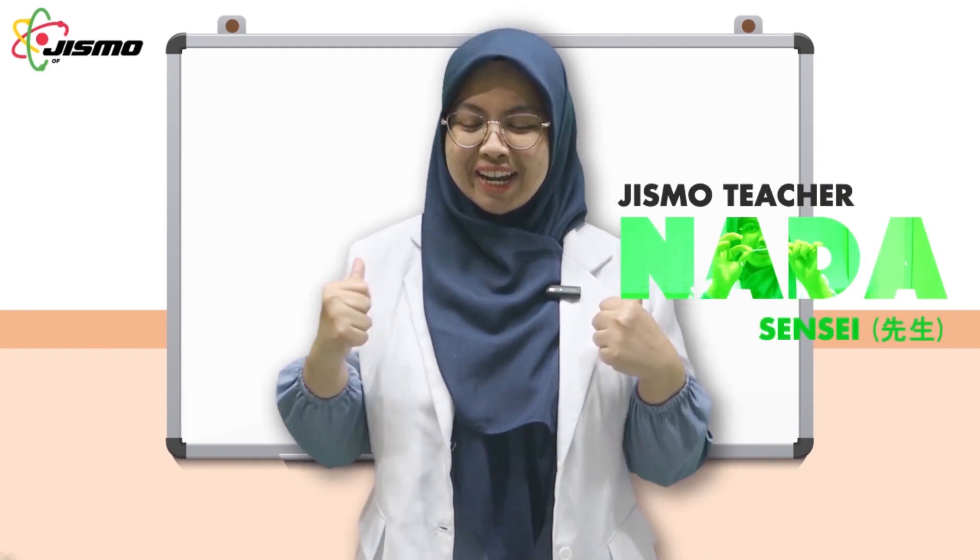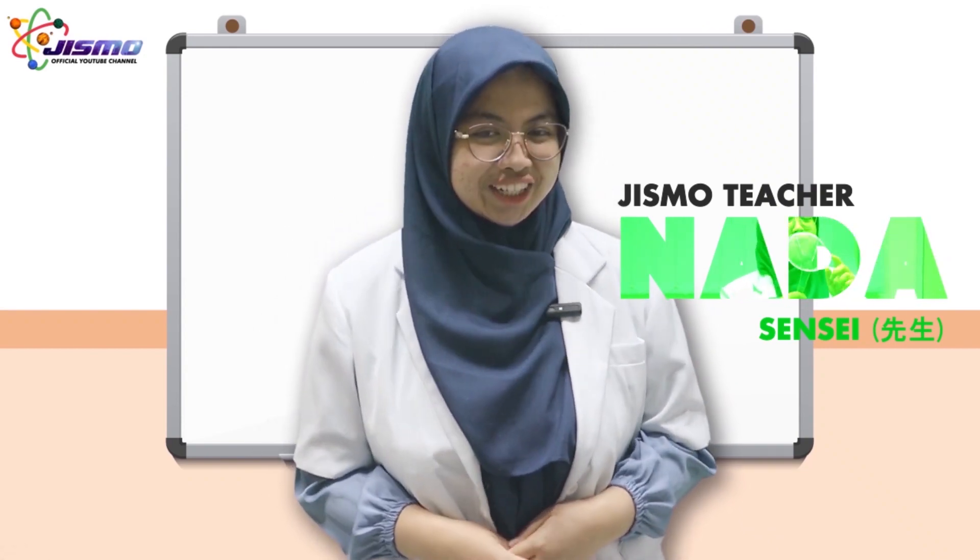Hello everyone, welcome to Gizmo Science channel with Miss Nada. Today we are going to do some experiment about atmospheric pressure.